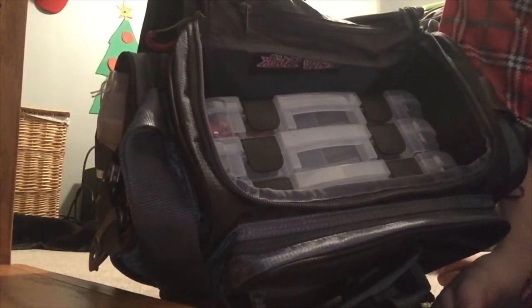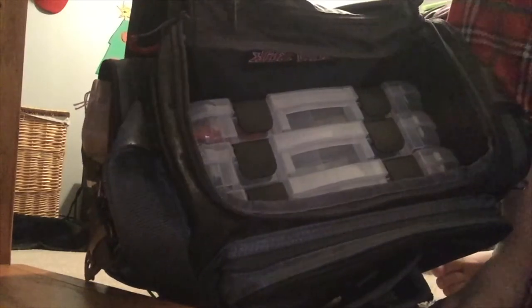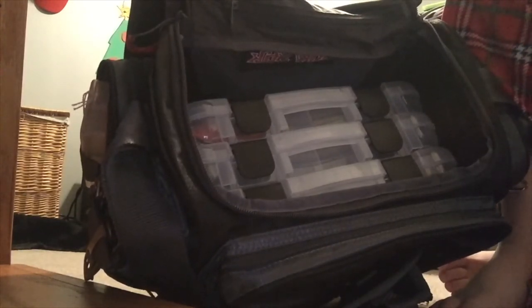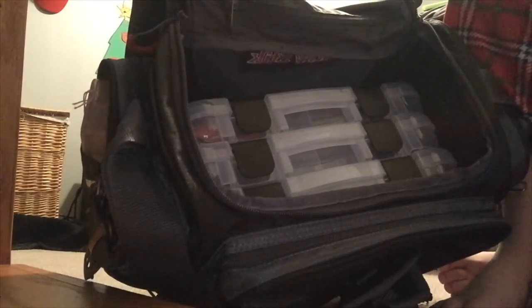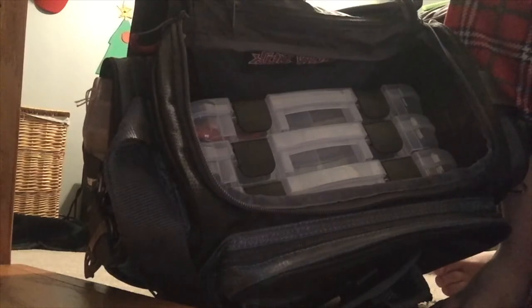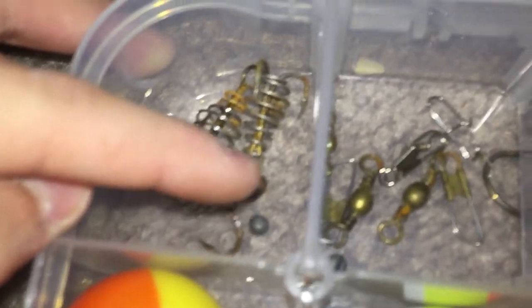This bottom box is all terminal tackle — bobbers, regular hooks, jig heads, and I do have some rooster tails in here because I didn't have anywhere else to put them. A lot of these hooks are rusted because my tackle box fell in the water one time, but I did retrieve it because it floated. There are little gray ball weights scattered in there — those are just weights. I have some dough bait hooks because I use dough bait for catfish in small ponds sometimes. I know everybody hates it, but I'm used to the smell — everybody else in my family hates it, it smells like roadkill.